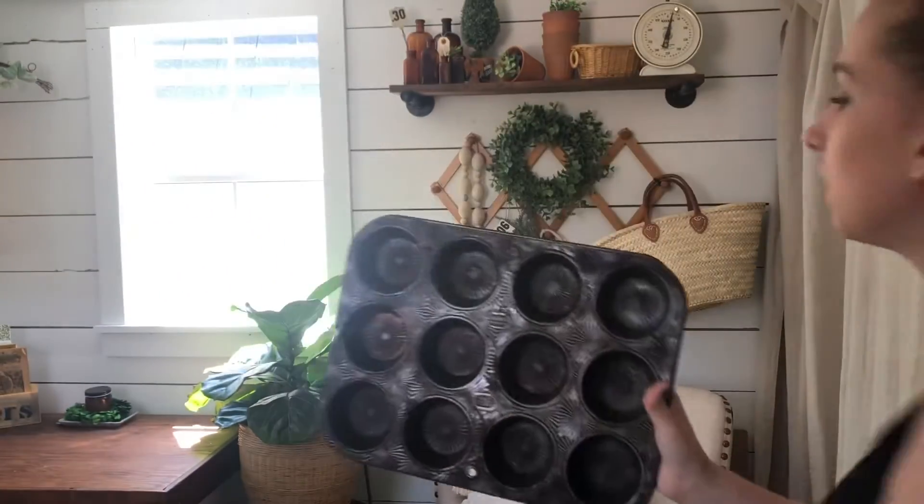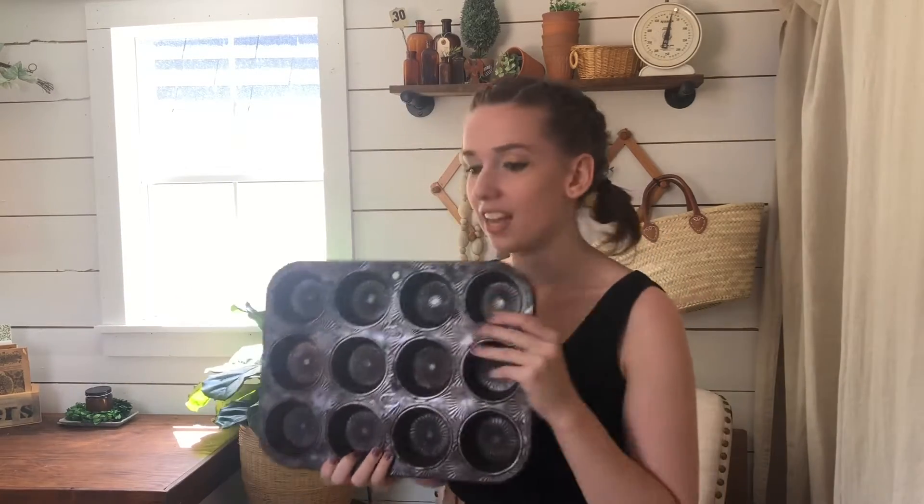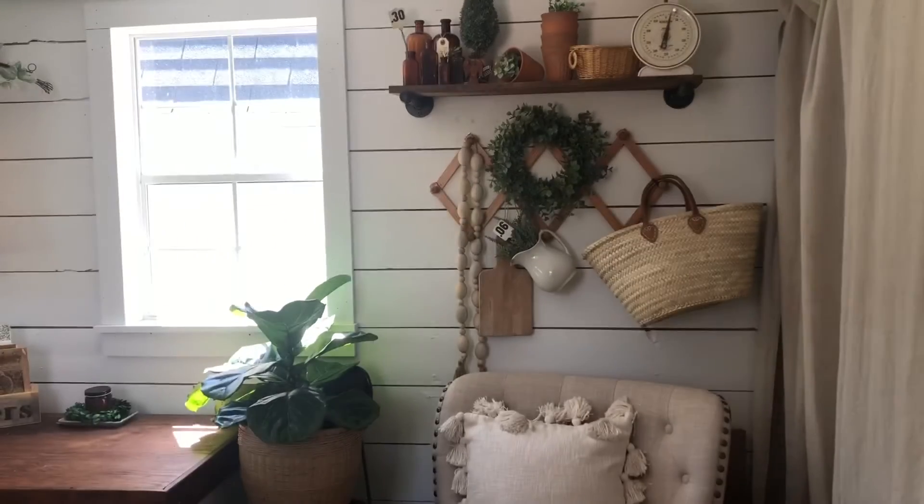I call something a treasure if my heart just sings at the top of its lungs — like I'm so excited about something. I think all of these are treasures because I try to pick the best and the cutest — that's what I always say. So you guys, that's one, two, three, four, five tins.